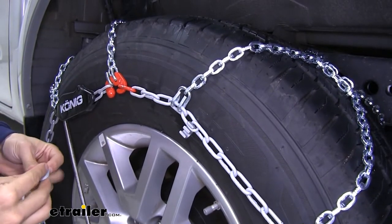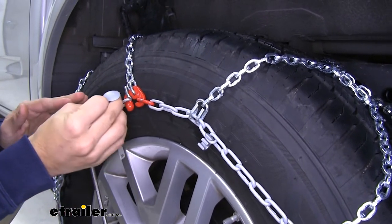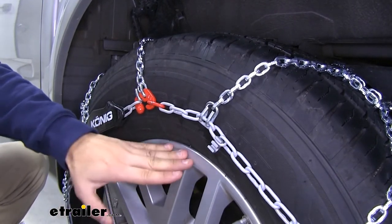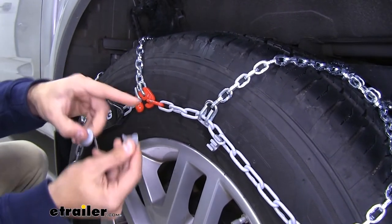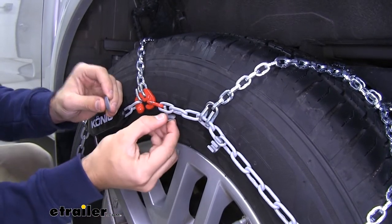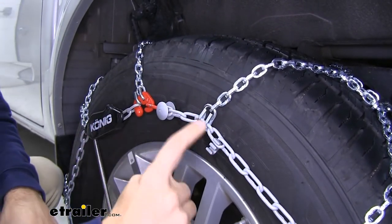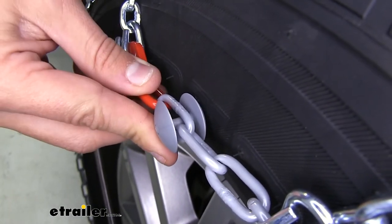With your set of chains, you're going to get a bag of anti-scratch nylon bumpers. If your chain makes contact with your wheel — particularly if you have a taller wheel and a skinnier tire — you'll want to install these along the chain to make sure it doesn't scratch your wheels. Installation is very easy: one side has a stud, and you just press the other side down until it clicks. Once done along the entire perimeter of the chain, it protects the finish of your wheels.